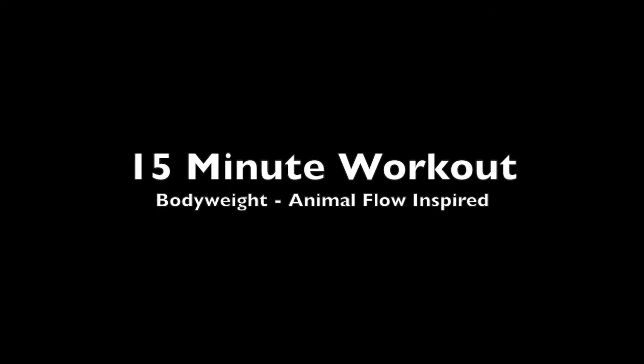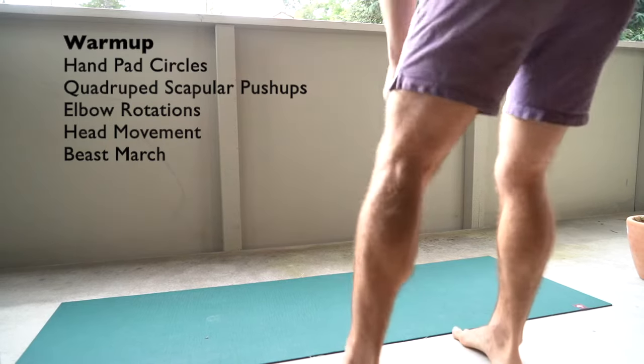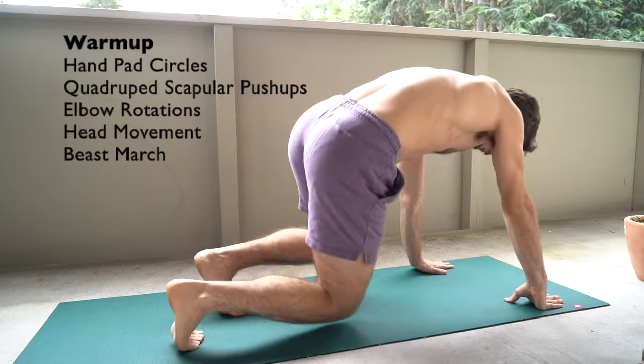Got a body weight workout for you today. This is some of my favorite stuff right here, but I really want you to focus on this warm-up. This animal flow stuff is hard, so let's make sure we set our body up for success.